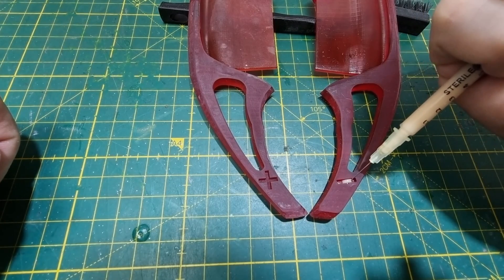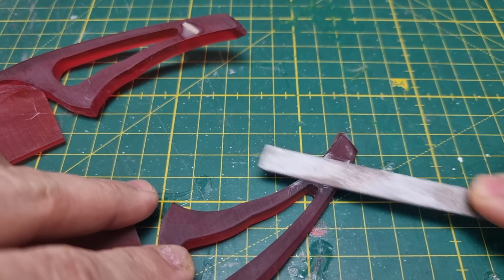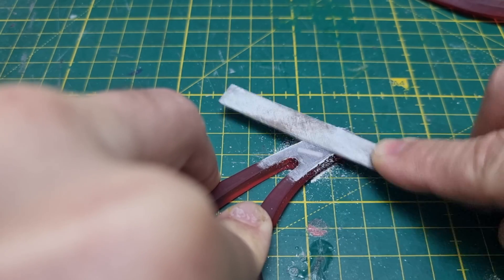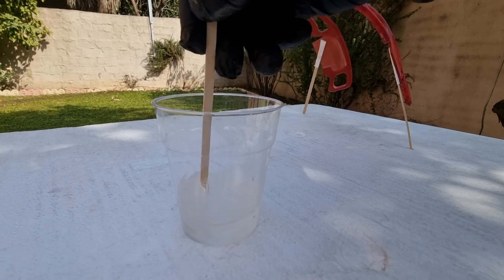After curing for a few hours under the sun, I wanted to fill the plus and minus symbols with a different color resin, and then file it until it becomes flush with the surface. Even though it's a transparent resin, it looks faded after washing with isopropyl alcohol, so I'm going to mix some clear coat and apply it on — not only to bring the shine back but to also protect it as well.